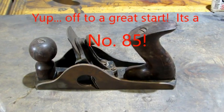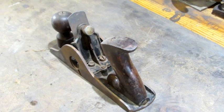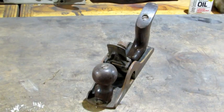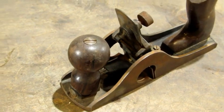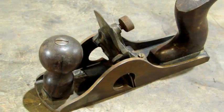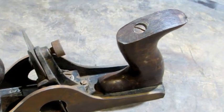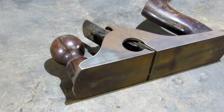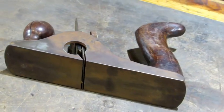The No. 84 is an uncommon plane. Both the knob and the tote tilt from left to right. It was designed for cabinet makers, and the tilting allowed them to get into corners where other scrapers might be harder to use. Not a whole lot of them sold. This old scraper looks like it's got some really good bones — it should clean up just fine.